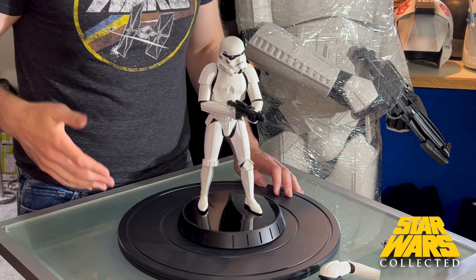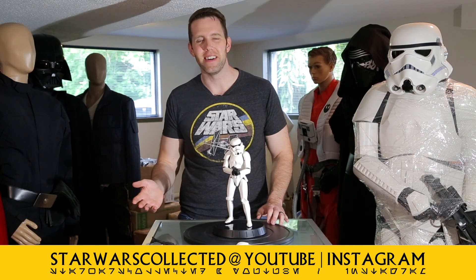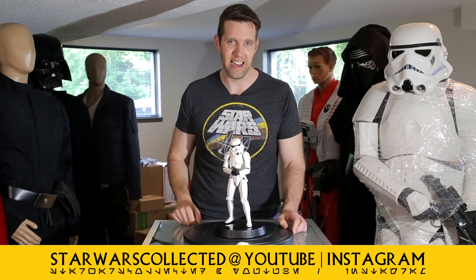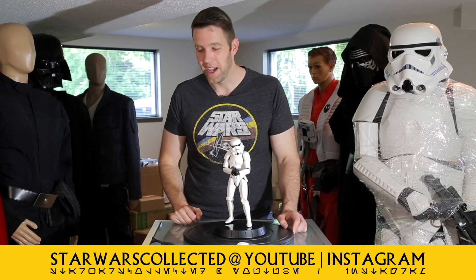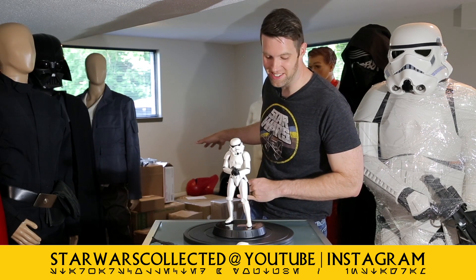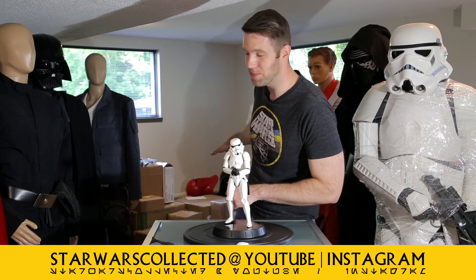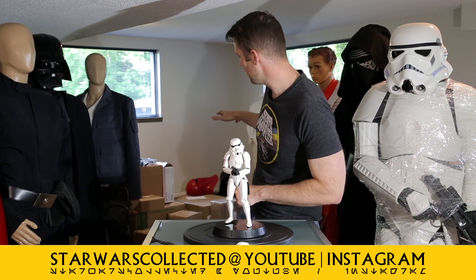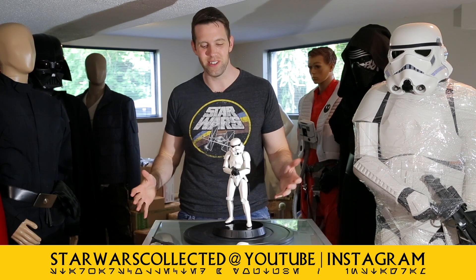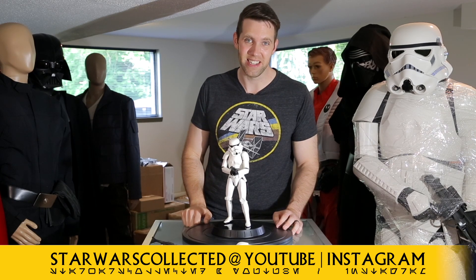Final thoughts: overall it's pretty good. I feel comfortable with what I paid, but I might have been a little disappointed paying MSRP — the more I've looked at it the more little paint issues I've found. But every collection needs a stormtrooper, and this will look really good with my other A New Hope statues. Drop a comment and let me know what you think of Gentle Giant. Follow me on Instagram, subscribe if you haven't — there's tons of new content coming, lots of helmets, Hot Toys, and lightsabers to unbox. I'll see you on the next one.